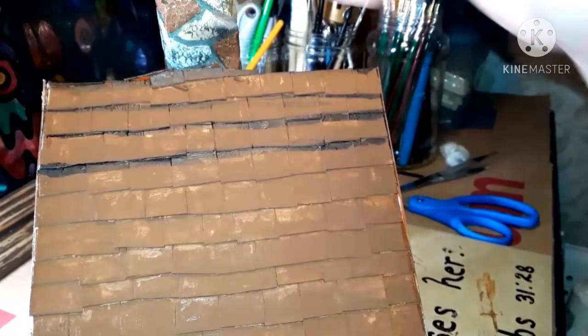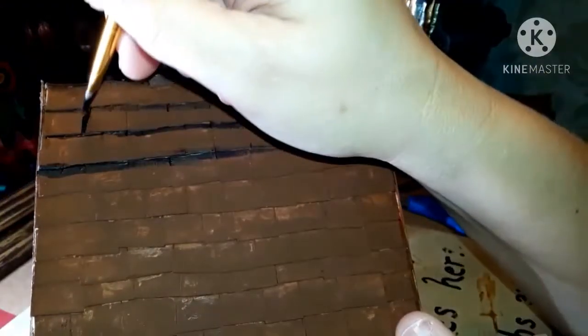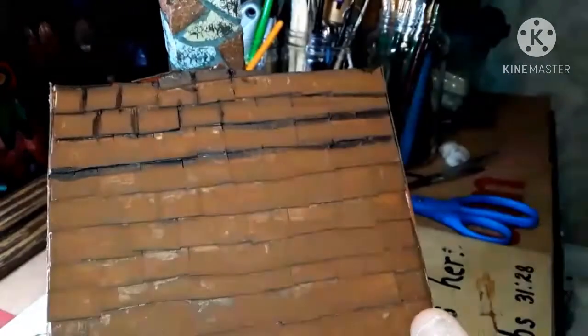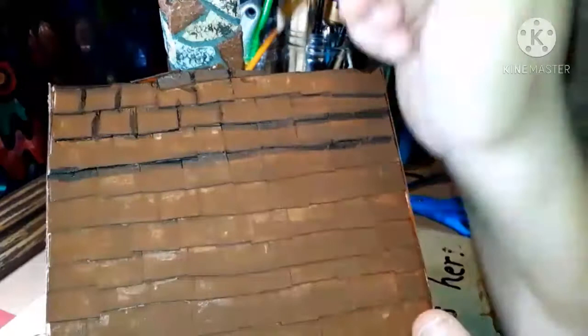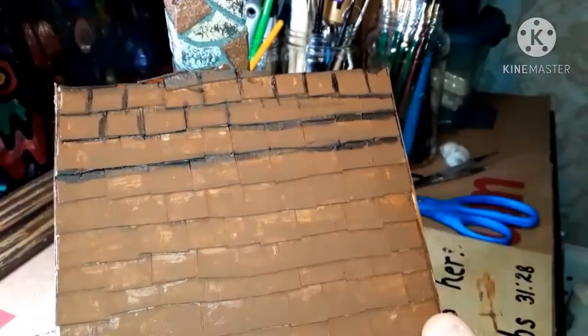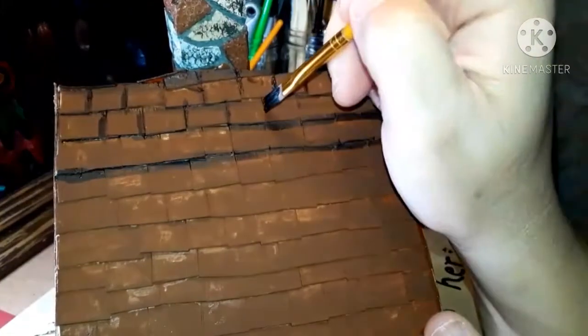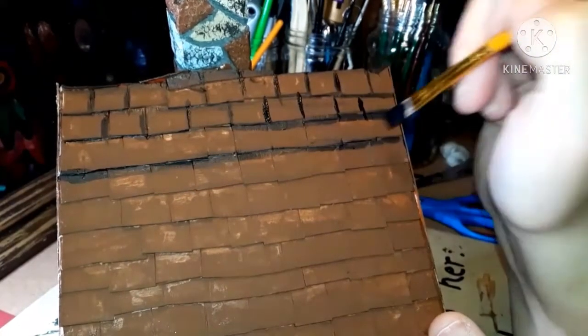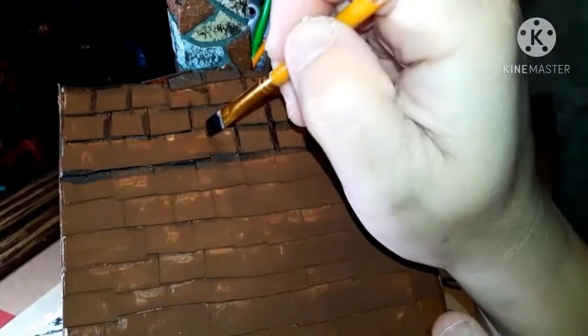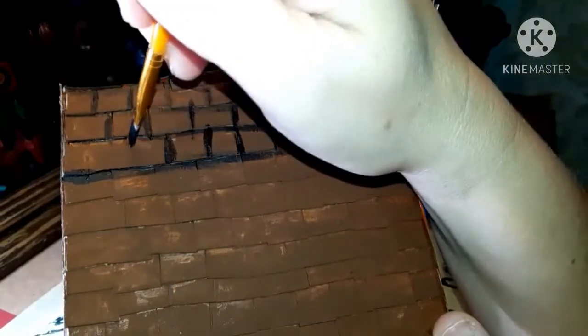Now I've got to make these chipboard pieces look a little bit more realistic like shingles. So what I do is just dry brush some black over the lines of each individual shingle. And then when I finish doing that on each individual shingle, I just go over it with a little bit of black dry brushing the entire thing just to give it a very weathered, worn roof shingle look to the house.